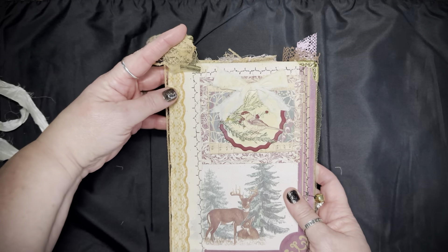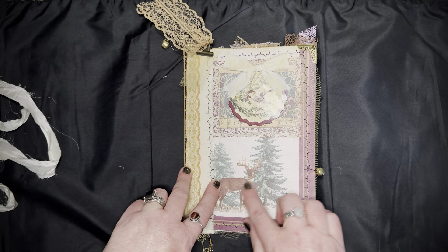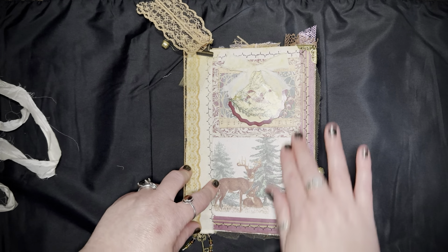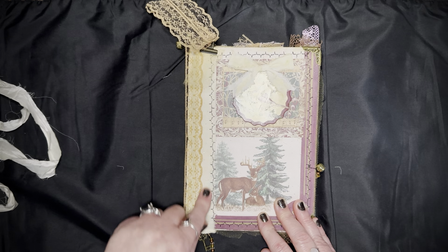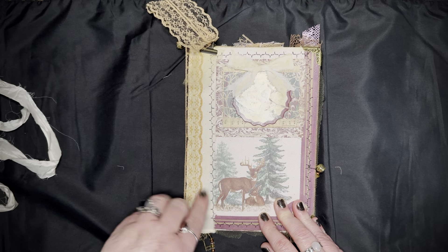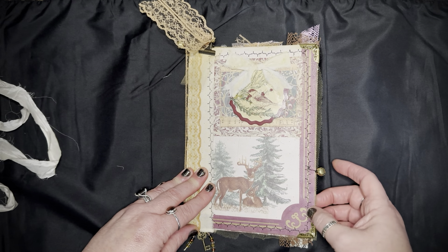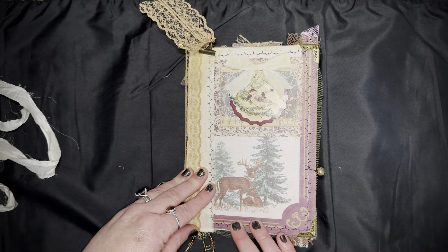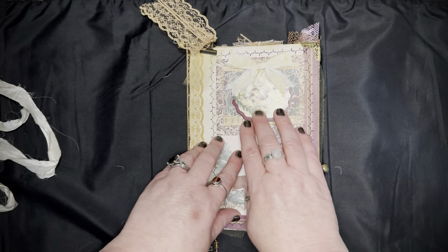Underneath here I put a book page, and then this was part of a 12x12 — the beautiful deer is on the corner. On the spine I reinforced it with muslin and used the Archival Ink Distress Ranger Vintage Photo to vintage it up and ink it up. Then I stitched all the way around using a beautiful stitch on the front and did the same thing on the back.